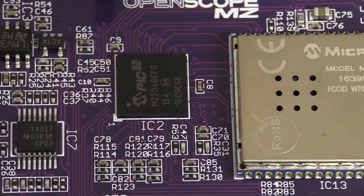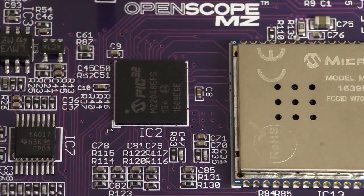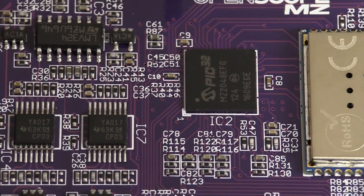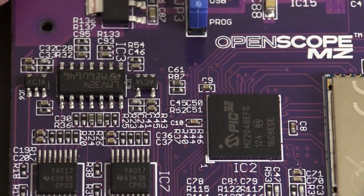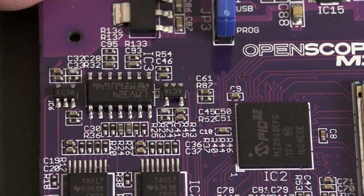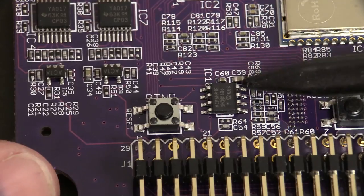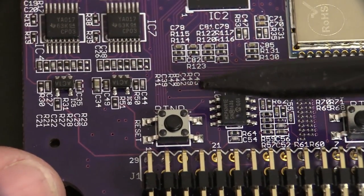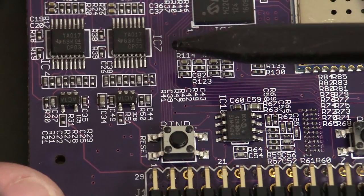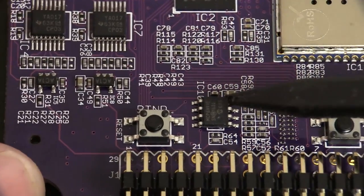They've changed the platform completely. It might be built on some of the same code as the Analog Discovery, but it's a different architecture, so maybe you can reuse some routines. As far as analog input circuitry goes, you won't find the same differential capability that you get on the Analog Discovery — that was actually quite nice. This is low performance, single-ended. We've got a Microchip 10 megahertz op amp on here.